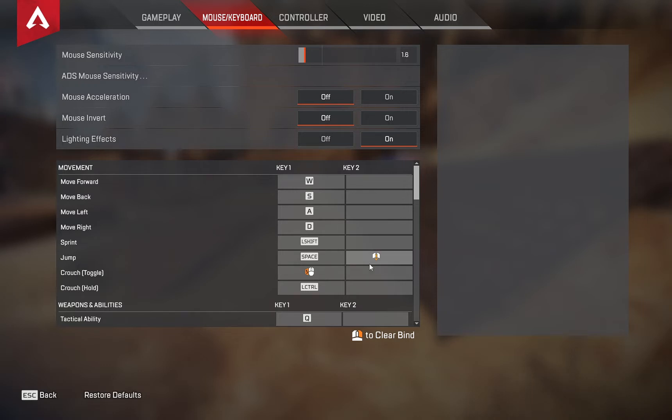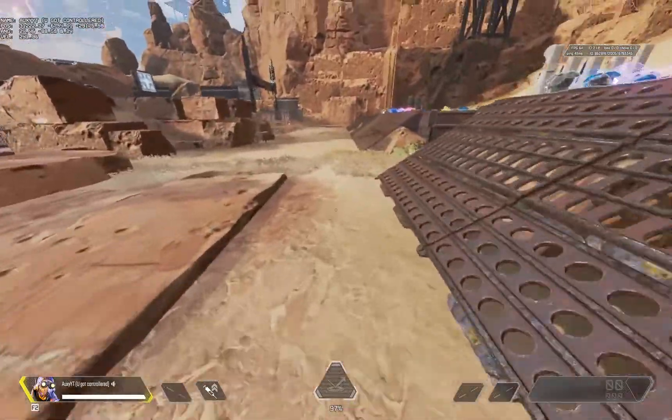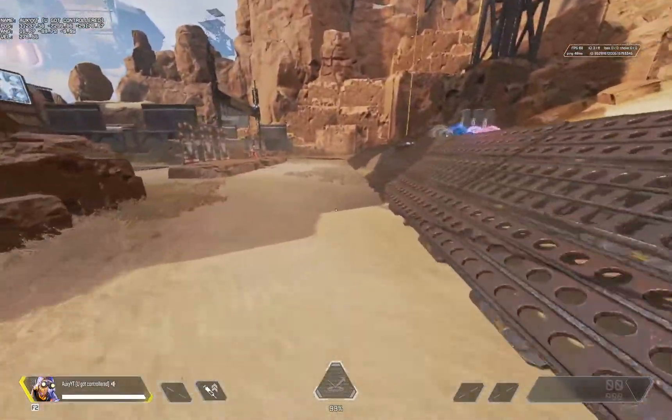And jump, which is mouse scroll down for me, because it's just easy to do that, and you can just spam your mouse scroll down to do infinite bunny hops.